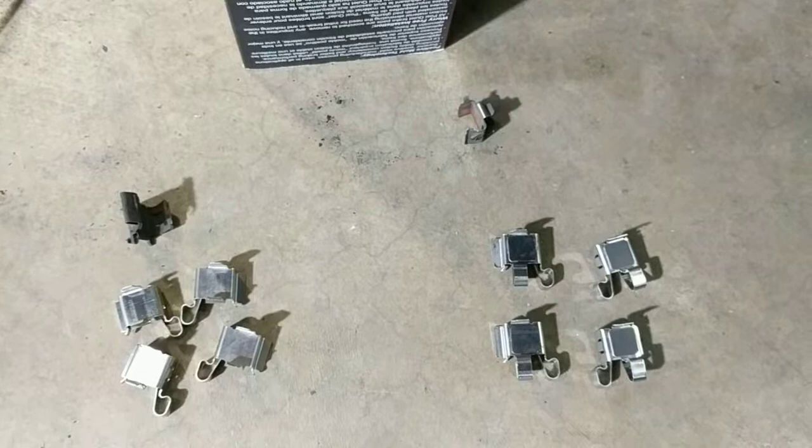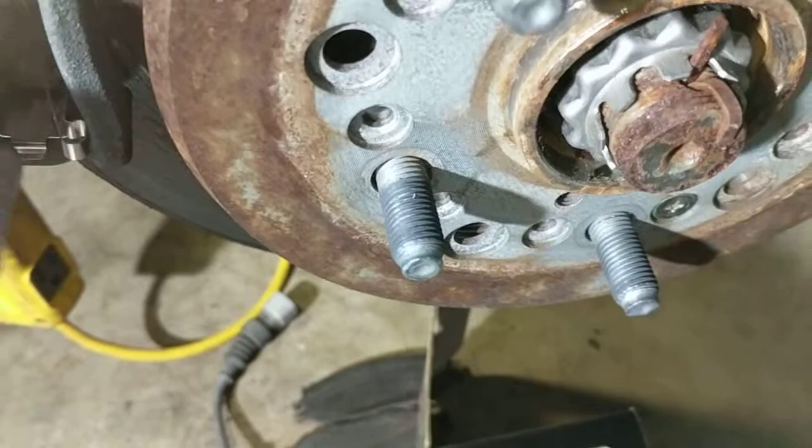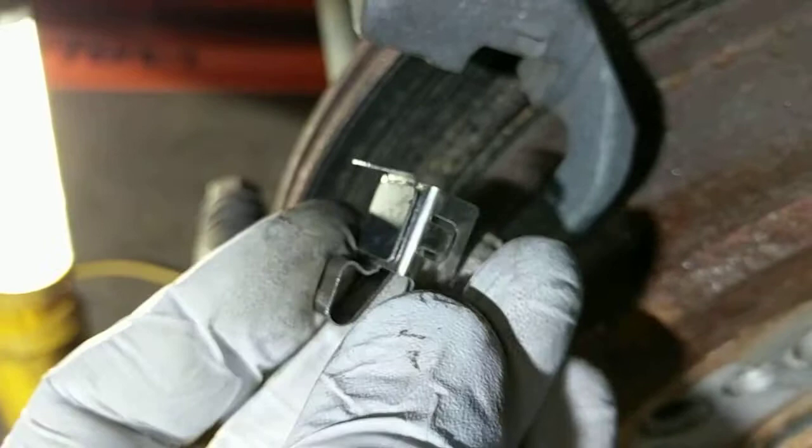The ones without the rubber pad go on the bottom. So here's my little retainer — orient that towards the hub — and the one with the single spring and no pad on the back goes right in there. Pick up the matching one — there's the little retaining piece right there. Here's the rubber pad, and that's going to slide onto the top like this.